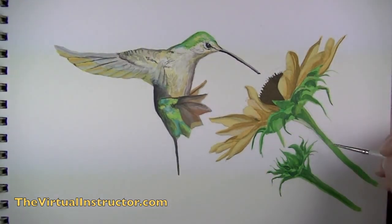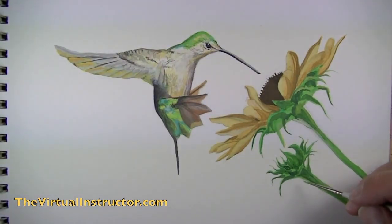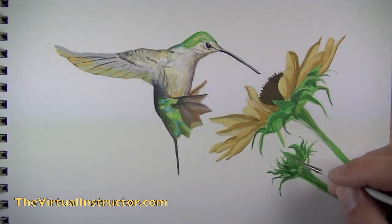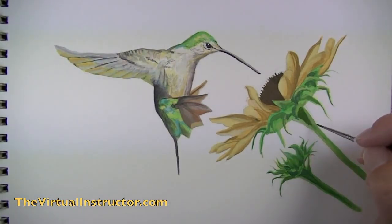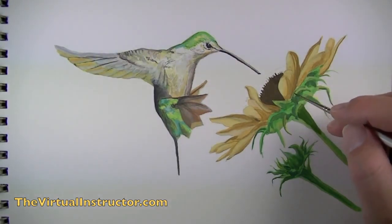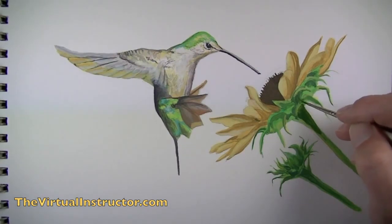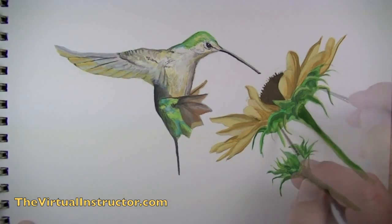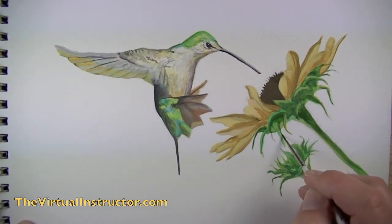Once we've established some of the shadowed areas, we can mix white with a bit of yellow-green and start to establish some of the highlighted areas. Again, just these three values are beginning to establish the illusion of form in our painting. As we work, we'll revisit areas and make some darker. In this case I'm going to darken up the right side of the sunflower since our light source is coming from the bottom left-hand side of the picture plane — so the majority of areas on the right side are going to be darker in value, and we'll establish that with a darker green.